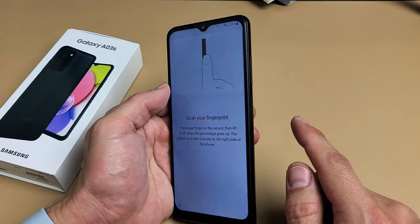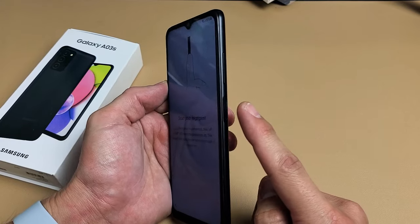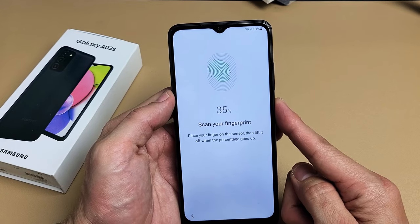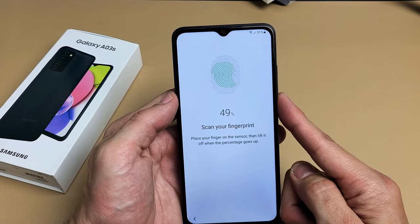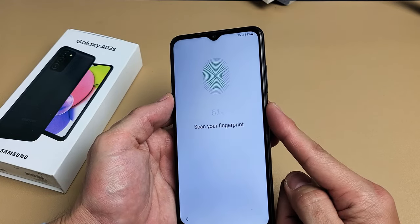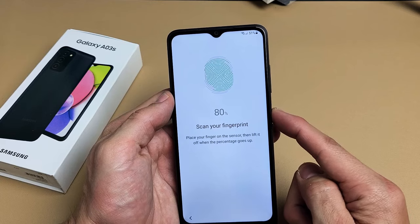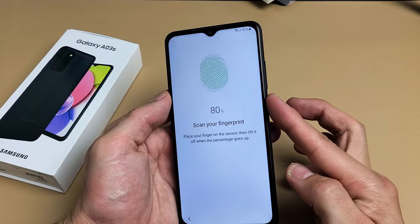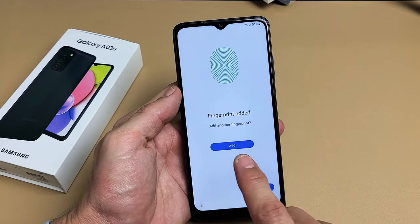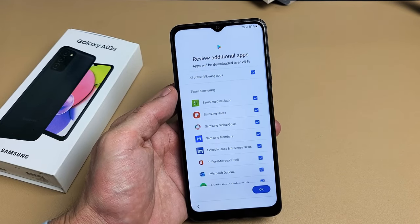Scan your fingerprint. The fingerprint sensor is the side button — basically your power button. I'm going to register this finger by placing it on there, lifting up, and just keep going until that green fills up all the way. Keep going — we're almost there. Reposition the finger. There we go. You can add another finger if you wish, or click on Next. You can always register another finger later on as well.